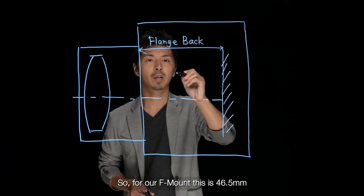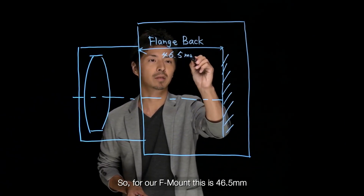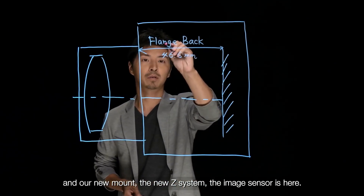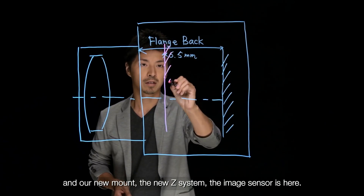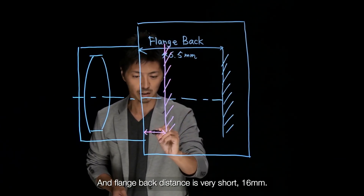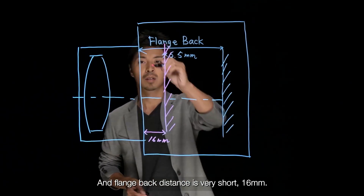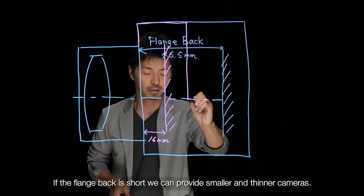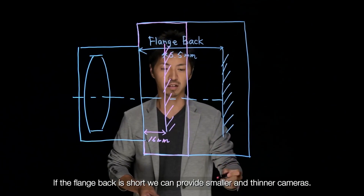So for our F-mount, this is 46.5mm. And our new mount, the new Z-system — the image sensor is here. And the flange back is very short, 16mm. If the flange back is short, we can provide a smaller and thinner camera.